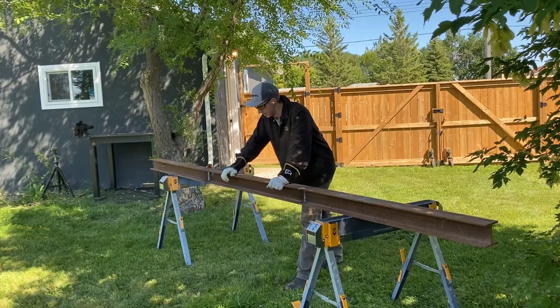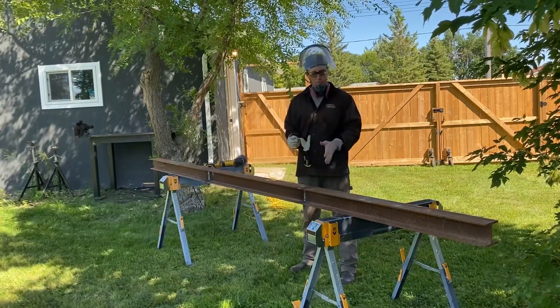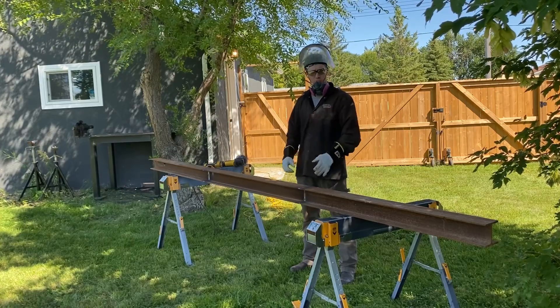That was heavier than I thought. Now it's time to get this thing buffed off and painted.